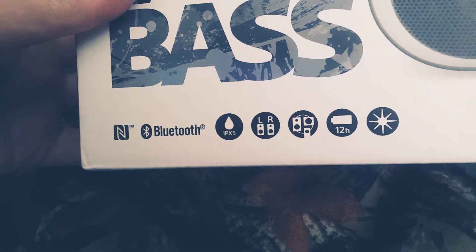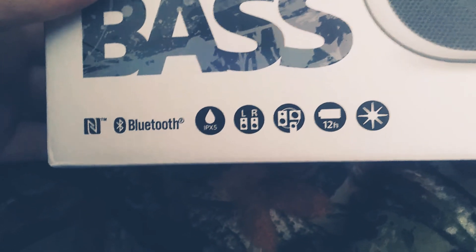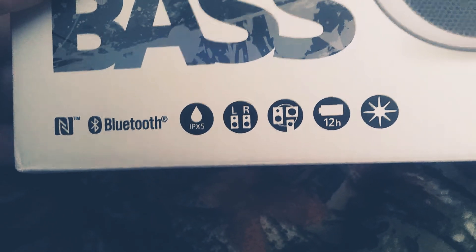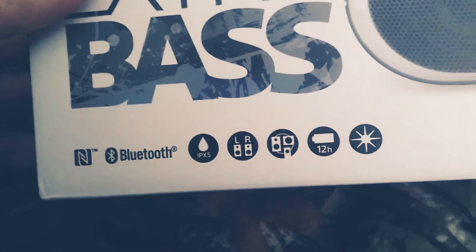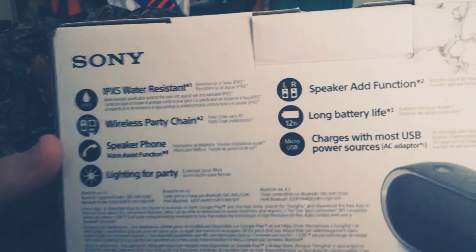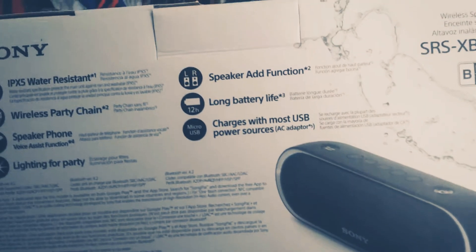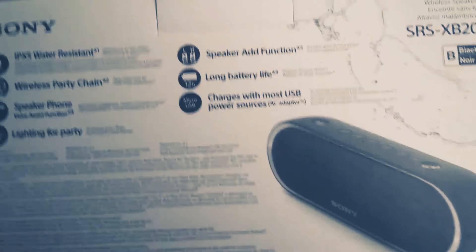IPX5 water resistance, which means it can handle water pretty well. You can connect two speakers for left and right stereo. And then there's the wireless party chain, which allows you to connect multiple Sony speakers — you can chain XB20 to XB20 to XB20 and so on.